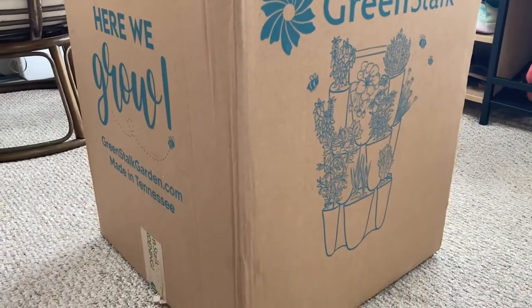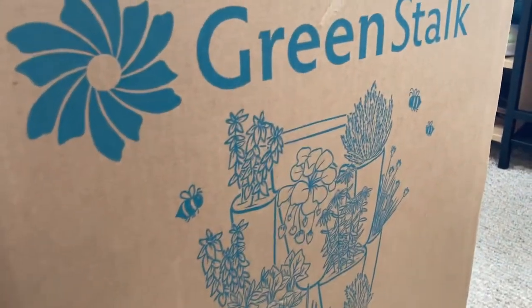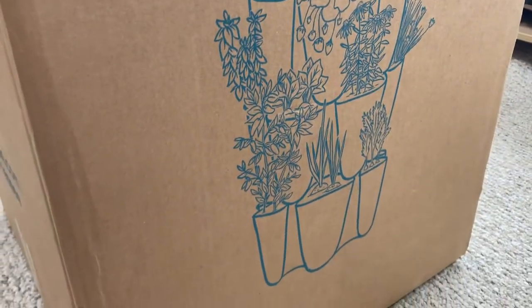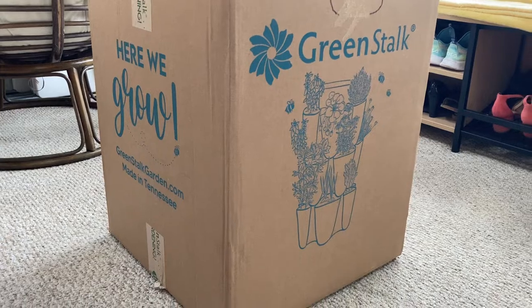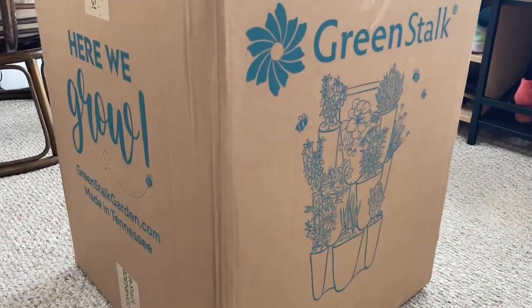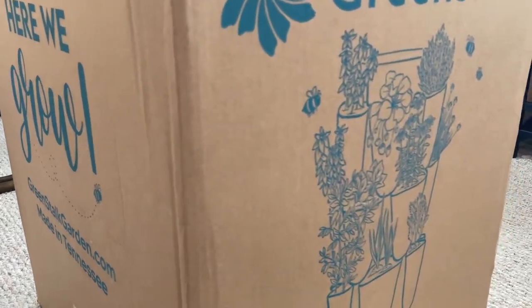Look what I received — this is my birthday gift! There are supposed to be two in there: two five-tier green stock towers. I'm so excited. I can't wait to plant things in them.